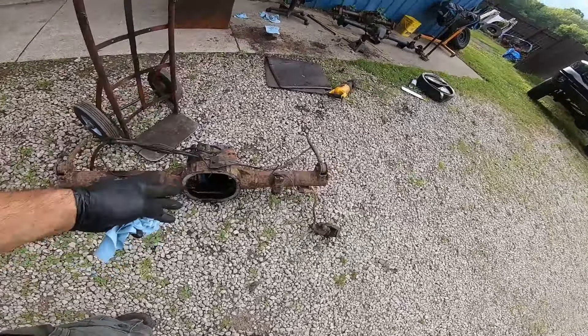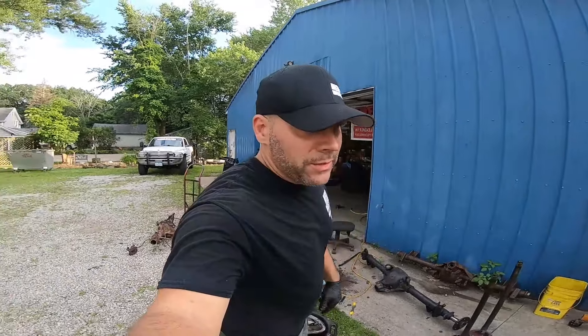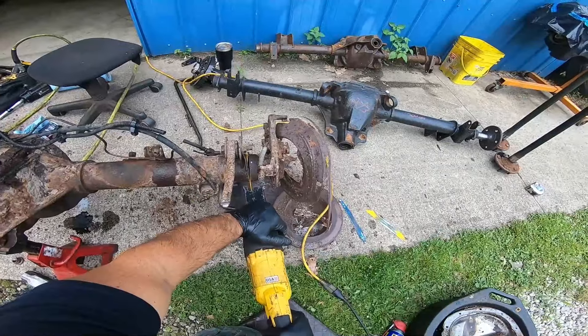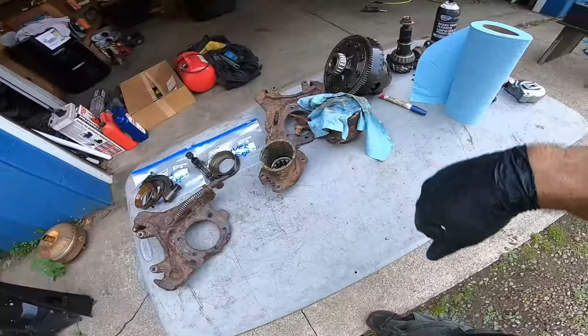This is like a junkyard axle starter pack. We're going to use this axle to convert that axle to a 31 spline on the budget junkyard Explorer. Stay tuned.